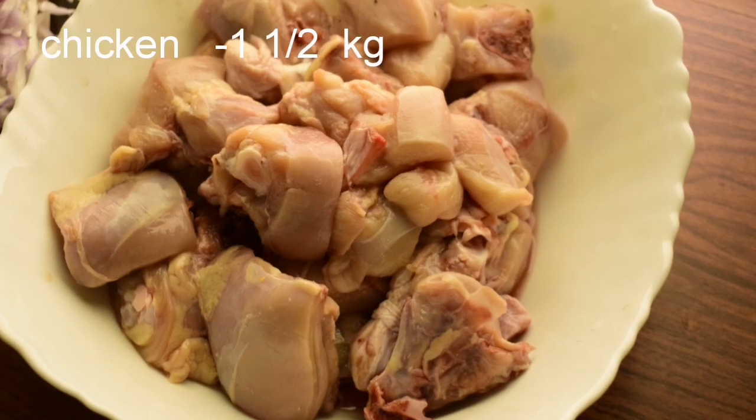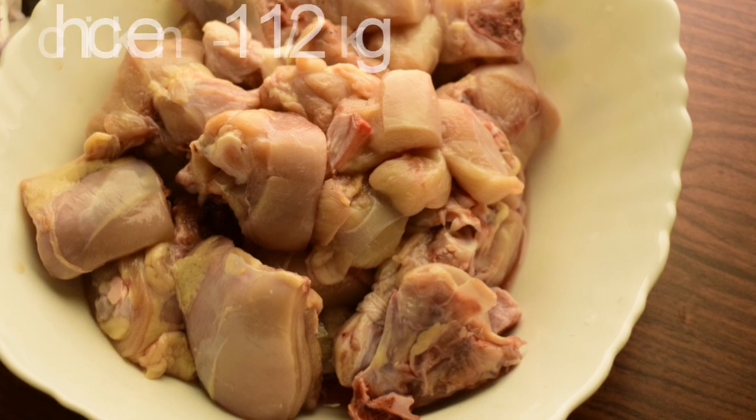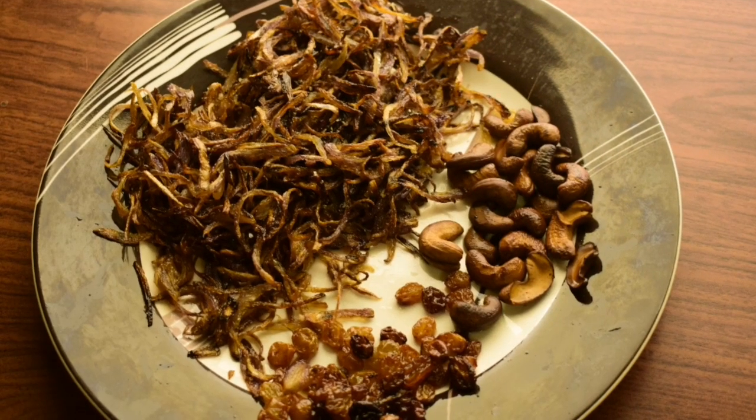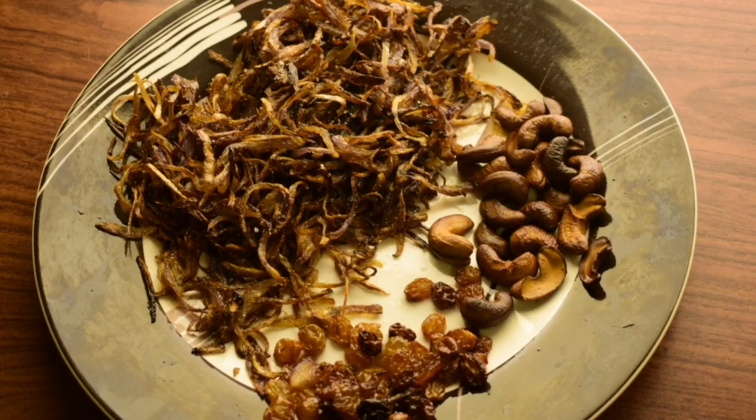I am going to cook chicken with 2 ingredients. Let's fry the raisins and cashew nuts.